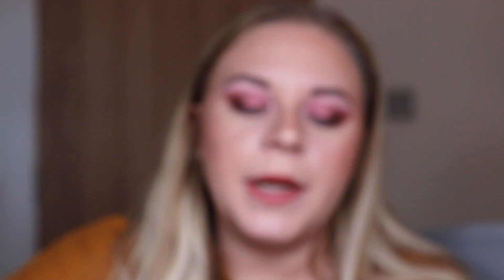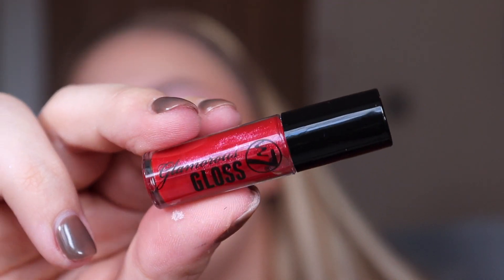Box number eighteen is a mini of the Banana Dreams loose powder — I used this in my full face of W7 video and really liked it, so it's nice to see it here. Box number nineteen is the little lip gloss from last year in the shade 'Red Carpet' — a red gloss with pink-purple reflex. Box number twenty is another lip gloss, this one a more wearable nude color in the shade 'Name in Lights.'